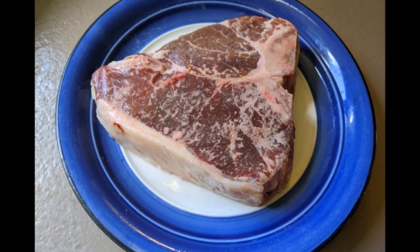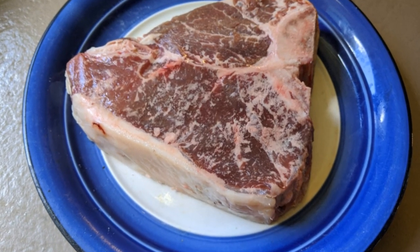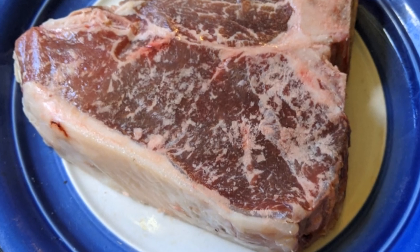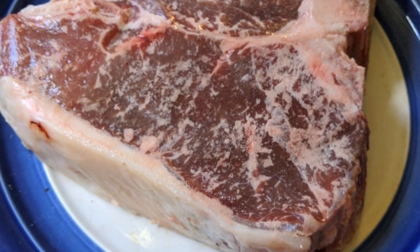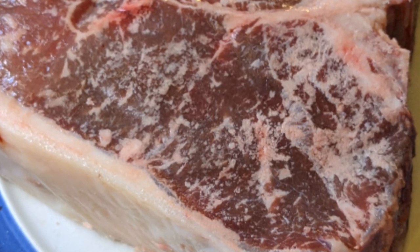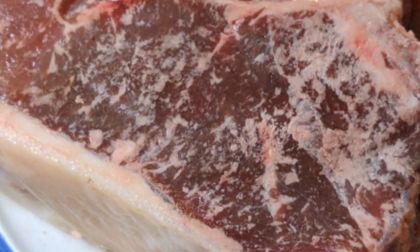To make the perfect porterhouse, you need a really good cut of meat. This porterhouse here is something between choice and prime, which means it came from a young cow and has a great deal of intramuscular marbling. All that fat in there is going to turn into both tenderness and flavor.